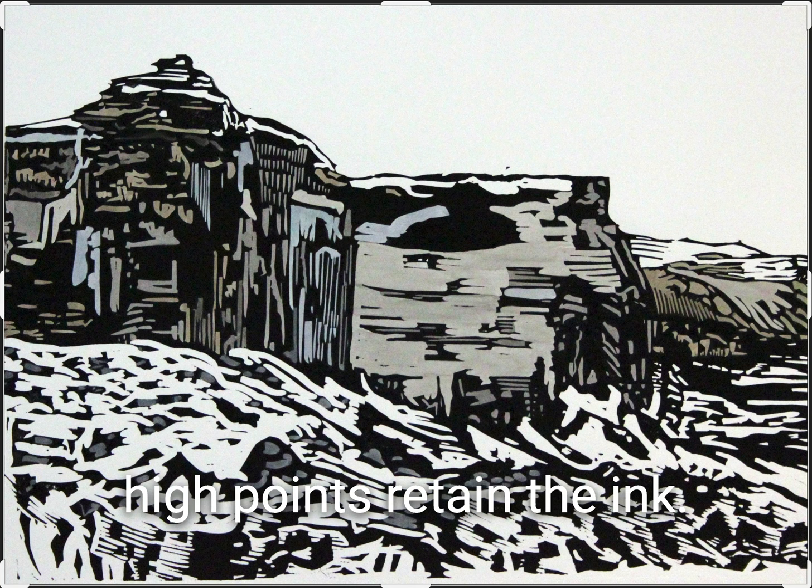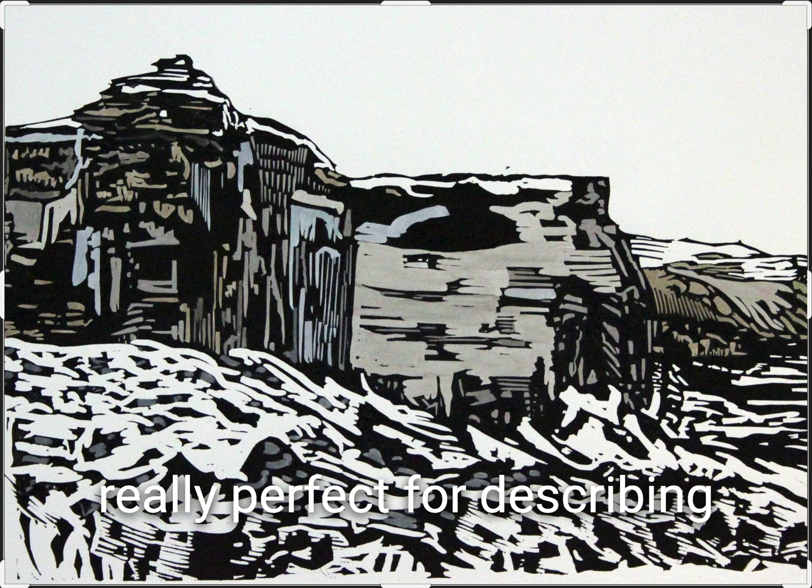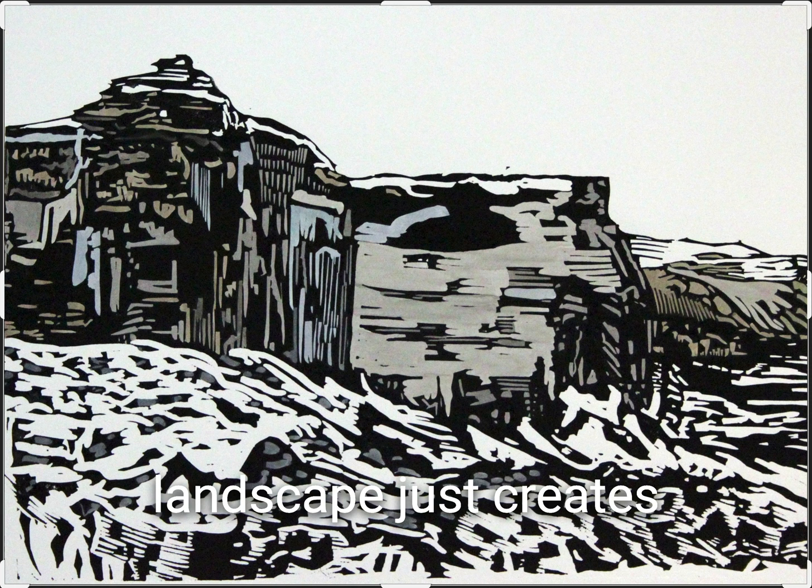When you press the linoleum onto the paper, you get those black marks — or whichever color the artist decides to use. That high contrast is really perfect for describing the way that snow on a landscape creates a completely different dynamic.